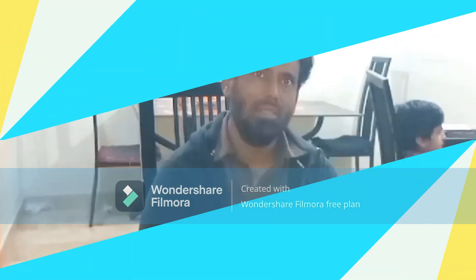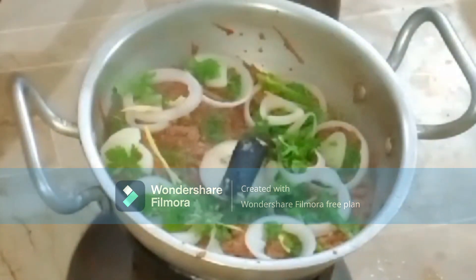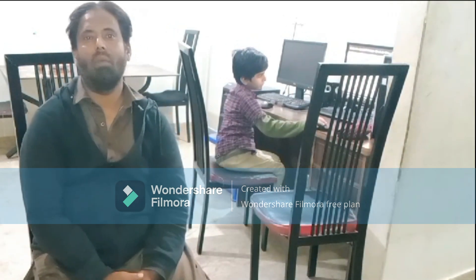We have left it for 3 to 4 minutes. Look at this — it's very special and it's ready. Now we will give it a taste review.